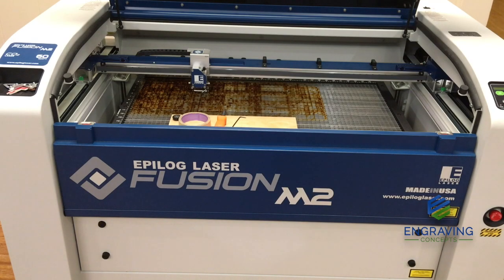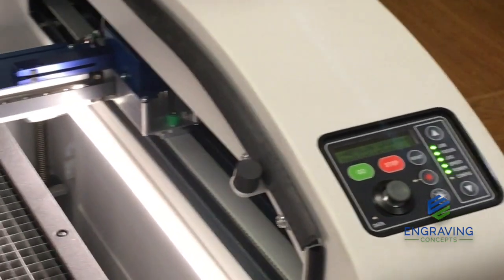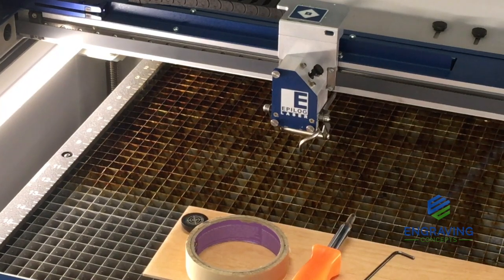Let's turn the power on to get started. It'll take just a moment to get the machine initialized, and that will move the table down to the correct position — the starting place — and move the lens carriage to the back left corner assembly area.